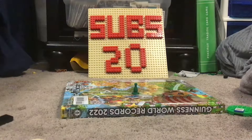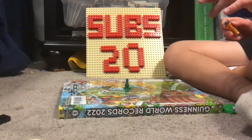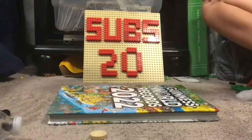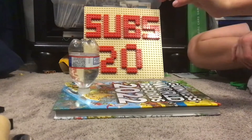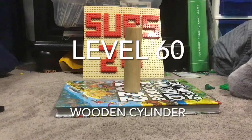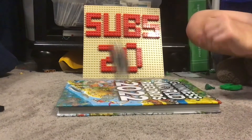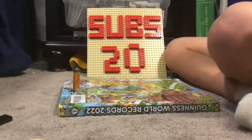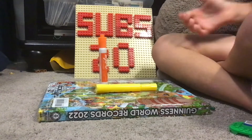Water bottle flips, level 1 to 100. Let's go, guys.